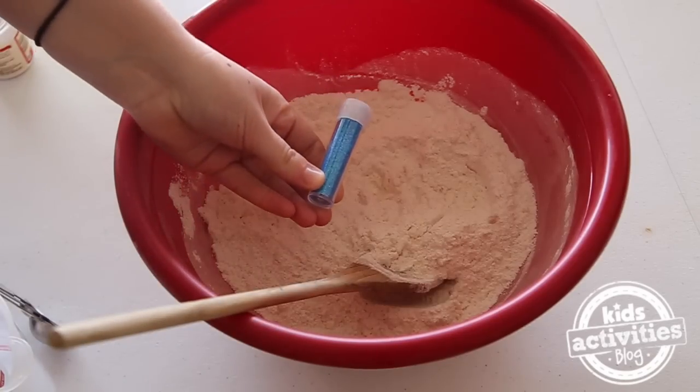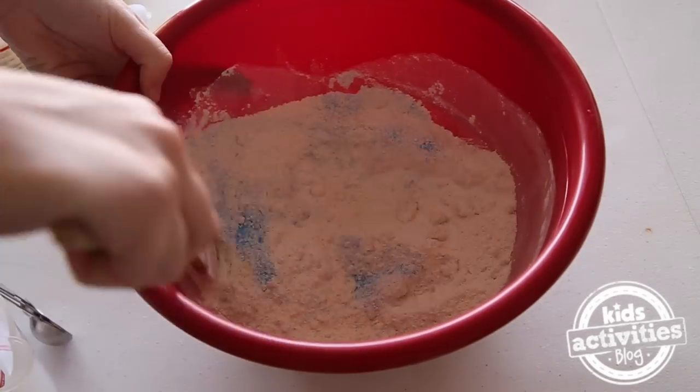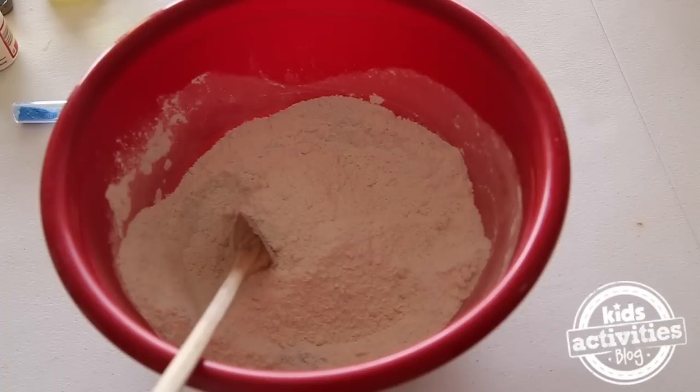We're going to add in some blue glitter. Now, we're going to add in 1 and a half cups of boiling water.